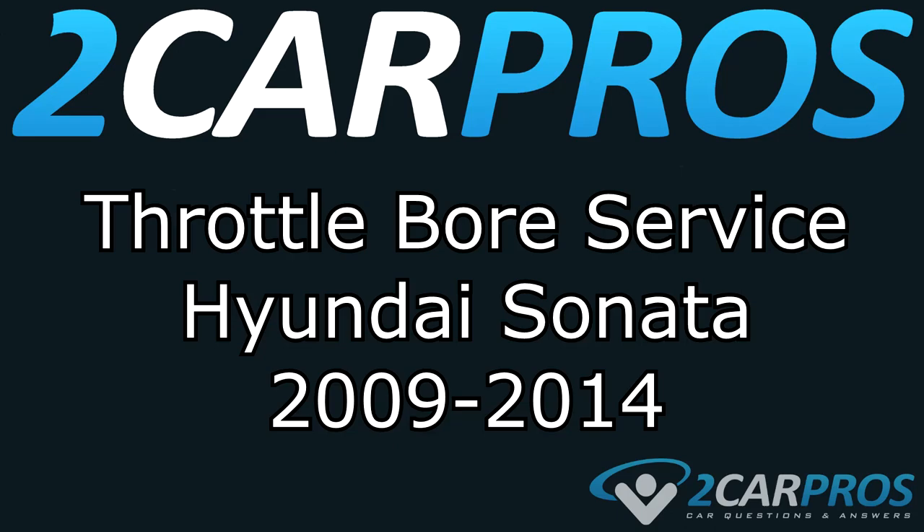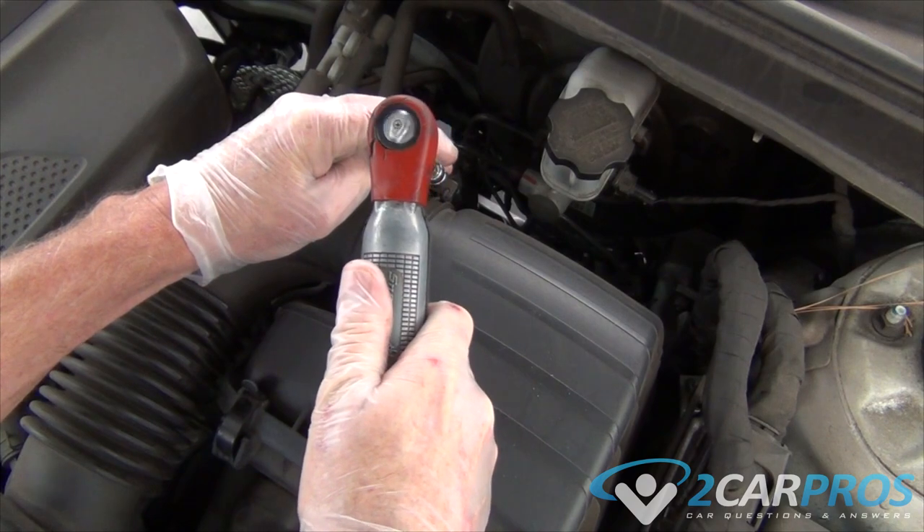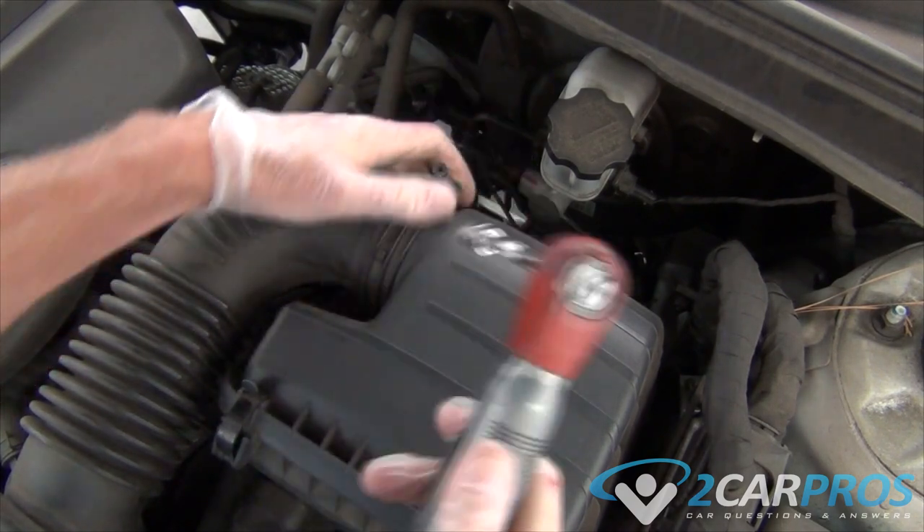Hello and welcome to 2CarPros. Today I'm going to show you how to service your throttle bore on a high-end vehicle from the years 2009 to 2014. Let's first get started with removing the intake.